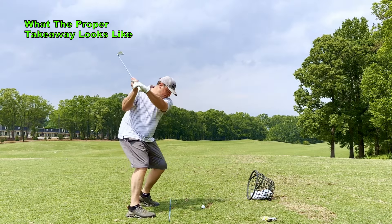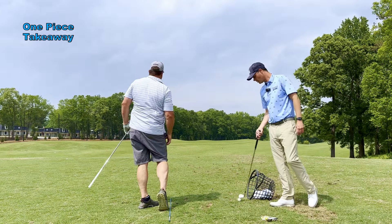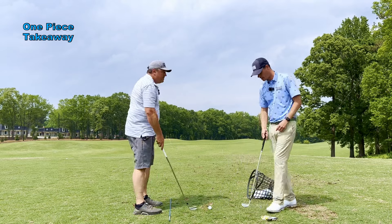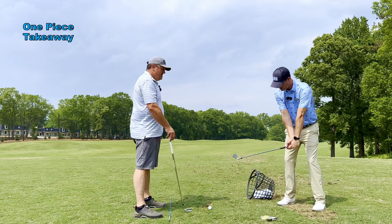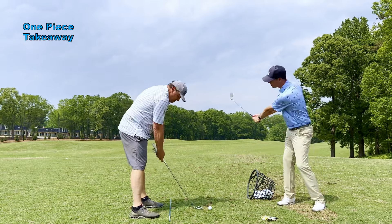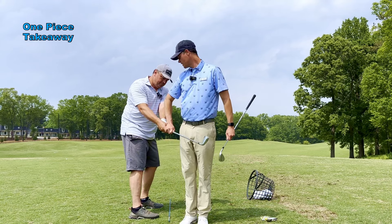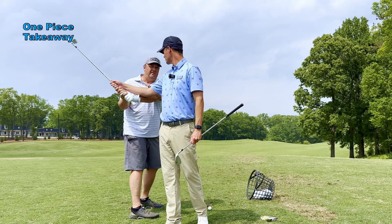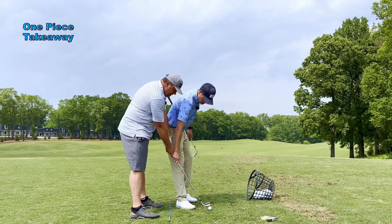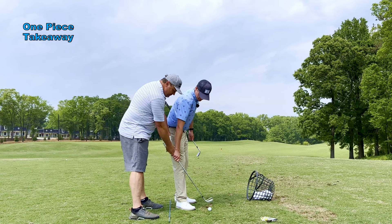Wow, look at that. What I would love to see is a one-piece takeaway. What I mean by that — instead of immediately hinging those wrists, I'd rather see you take it back kind of like this with your body, just sweep back. I'm going to hold on and I want you to rotate your body. Start to rotate — even less — until you get to about here, and then you can start the hinge. Don't hinge until you get to here. Your natural tendency is as soon as the club goes back, it's the hinge.